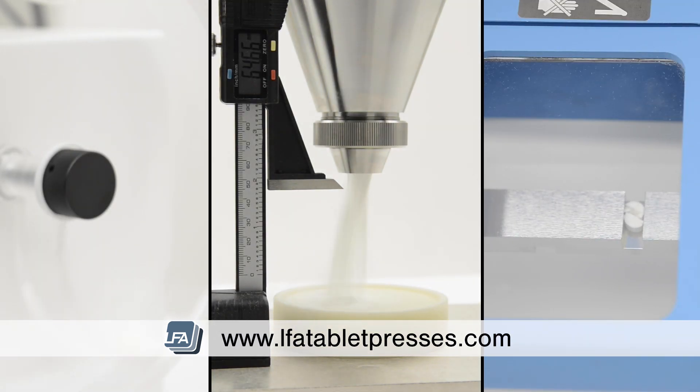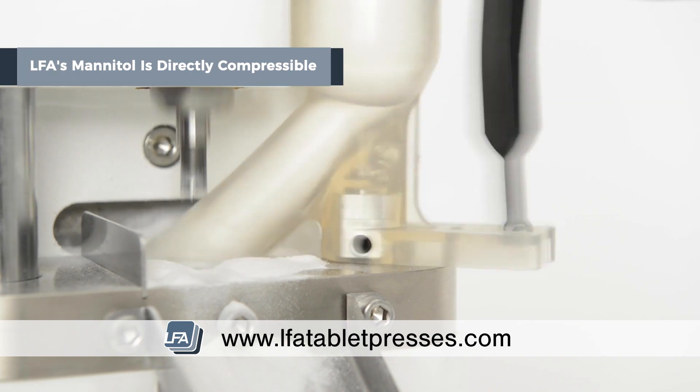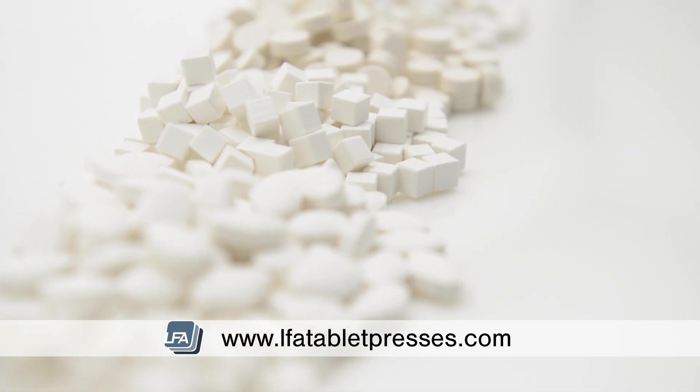LFA's mannitol has been formulated and granulated in a way to make it directly compressible, meaning it can form a tablet without any other excipient. So it's perfect for anyone looking to make high-quality chewable mints, gum, and sublingual tablets.